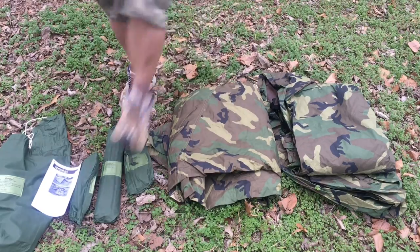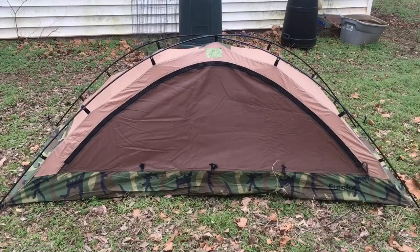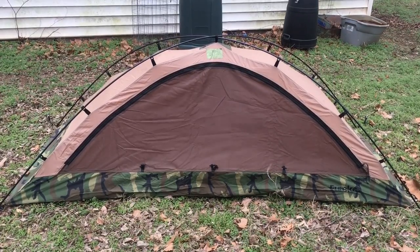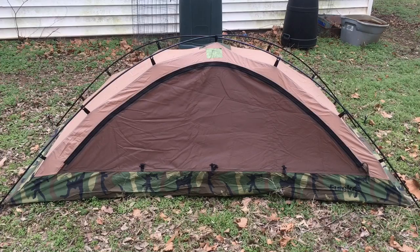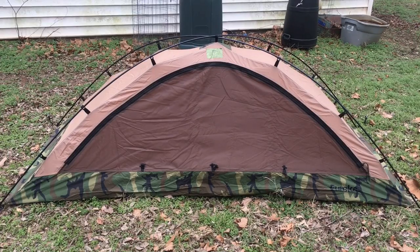Let's get it set up. Alright, there it is set up — without the rain fly. It took about a whole five minutes to do it. Very easy, just snaps in there. Sorry about the wind, it is quite windy today. Let me take you around and show it.